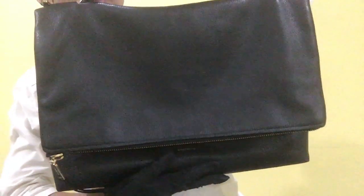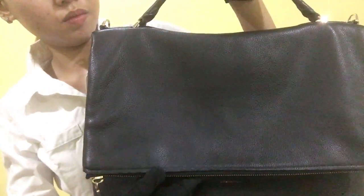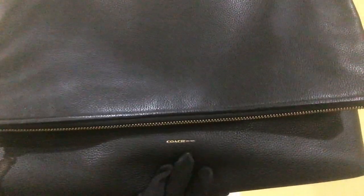For the outside condition, the Alpine Moss Leather is very clean. It does not have any scratches or stains. It has a Coach logo on the bottom portion.